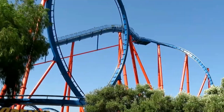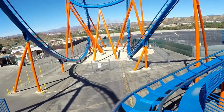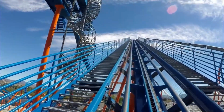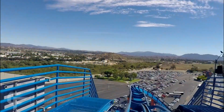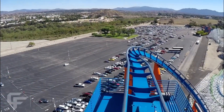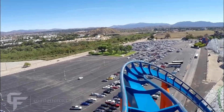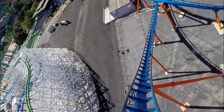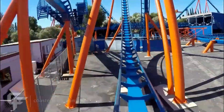So let's get onto the layout. You leave the station, take a turn, go up the lift hill, and you get a pretty awesome view of the parking lot — just look at that view, it's amazing. Then you go into a twisting drop, which is pretty fun. You get a little bit of whip in the back row and it kind of just feels cool.